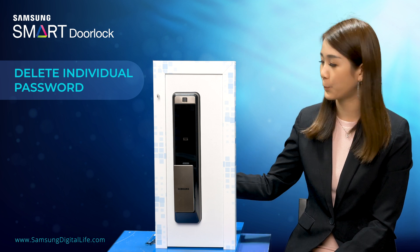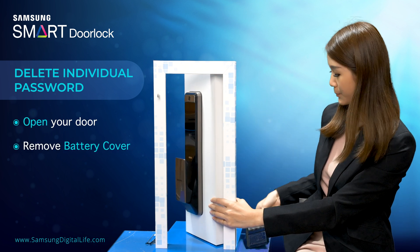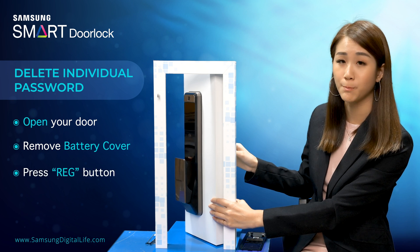First, you have to unlock the door from the inside, remove the battery cover at the back, and press the registration button once.